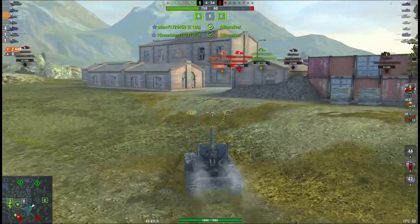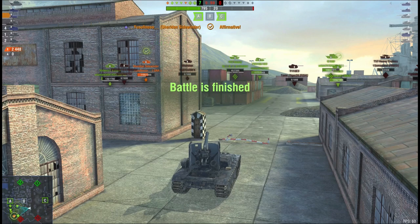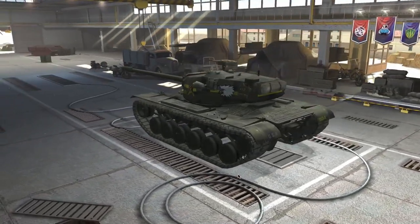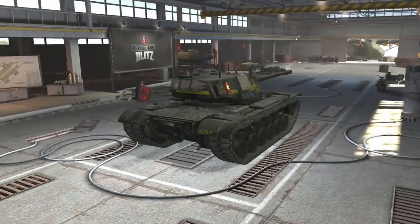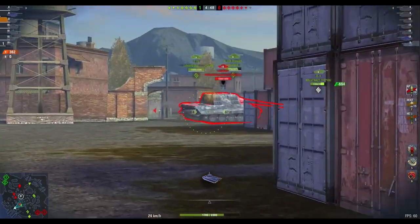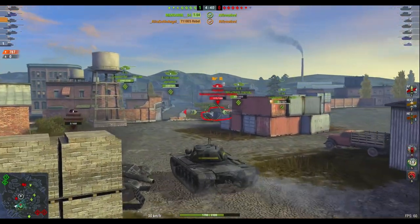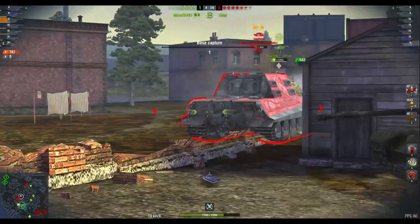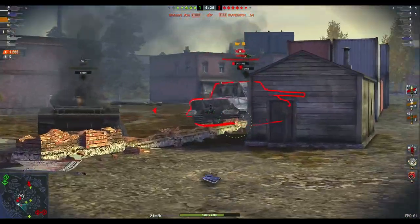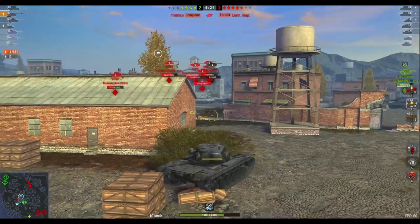Wargaming had to find a way to reduce the impact of the super duper consumable without removing it, so they came up with a two-part solution: nerf the super duper consumable and nerf the actual tank. First off, we have the T110E5, better known as just the E5. The E5 will get a nerf in 8.2 but it's not a massive nerf — the reload time will be increased from 10 seconds to 11 seconds, which I personally think is actually needed. I don't run an adrenaline consumable on the E5 because the reload for a heavy is already pretty sufficient.